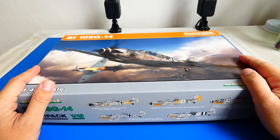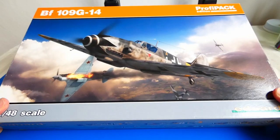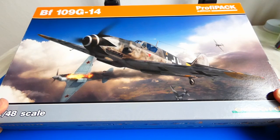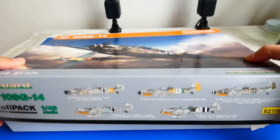Hello friends and welcome to my channel. Thank you for your support and I appreciate all your votes on my other project. The winner is the model of the German Wolf fighter aircraft, the Messerschmitt Bf 109 G14.